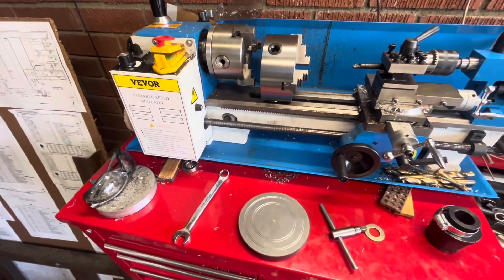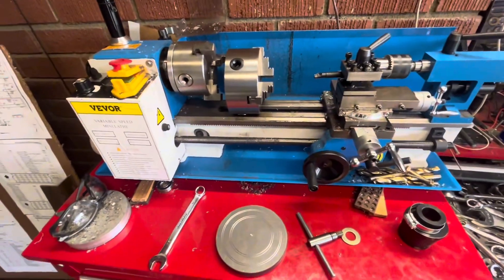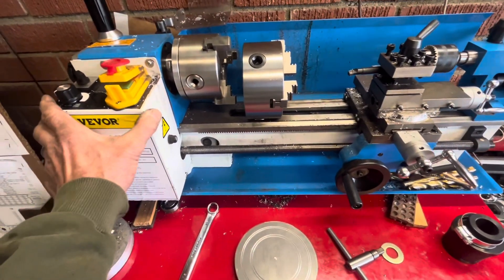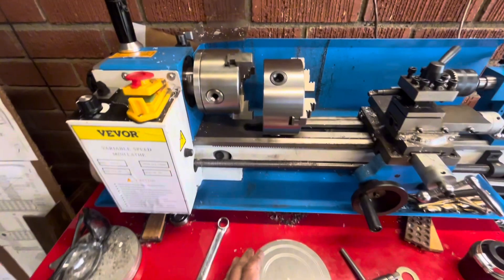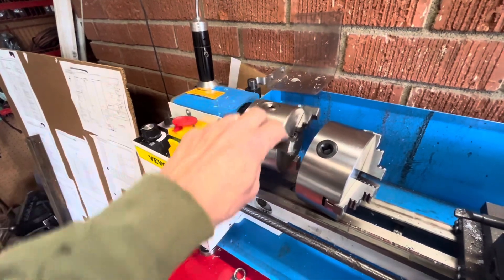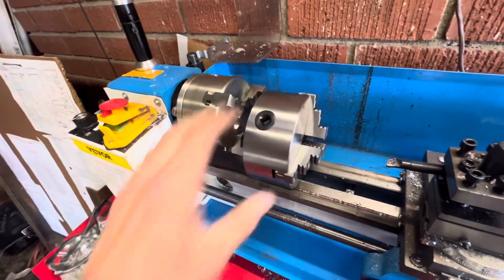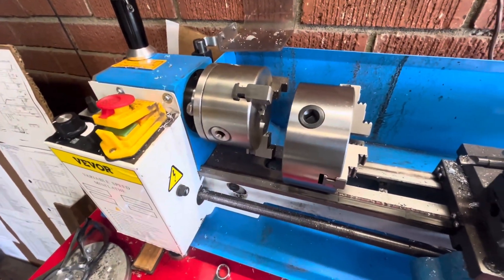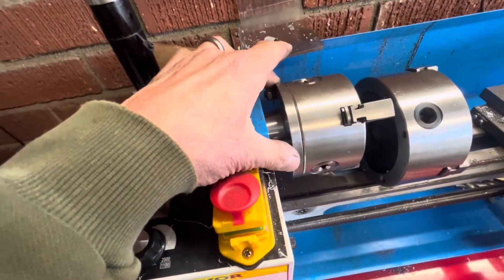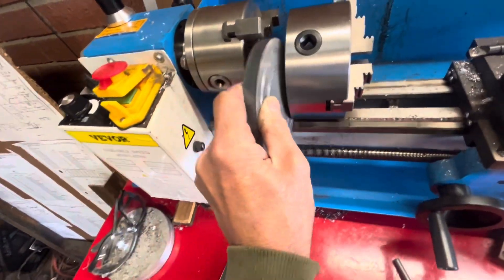This is my Vivor lathe, it's a 7 by 14. It's a little bit bigger and nicer than the Harbor Freight one — I saw one today for $700, this one was about $400. I want to put a five-inch chuck on this thing; the current four-inch can't quite do everything I want to do. I got this five-inch piece of metal that I think I'm going to need to back up with to make an adapter.